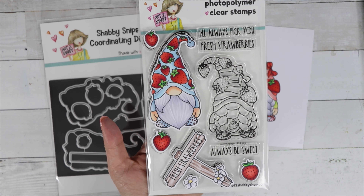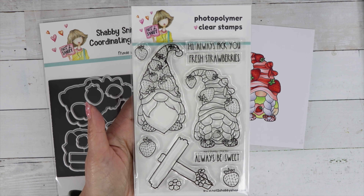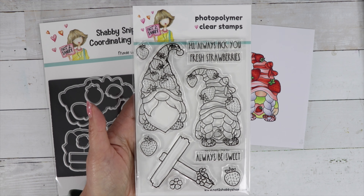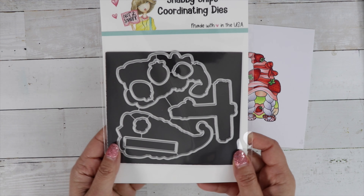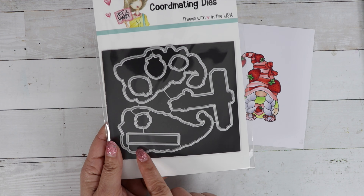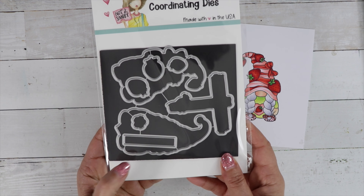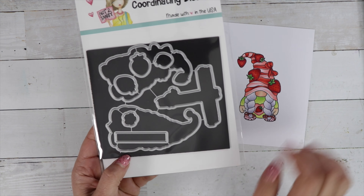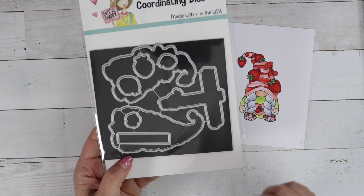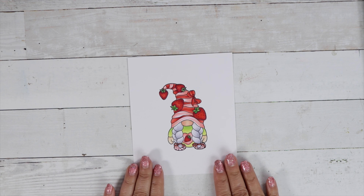The sentiments read 'I'll always pick you,' 'Fresh Strawberries,' and 'Always be sweet.' For the die, I've included dies for all the images. For the sentiments I've included this rectangle, which all the sentiments will fit inside, so you can use that as a little banner on your card or place it on top of the sign.